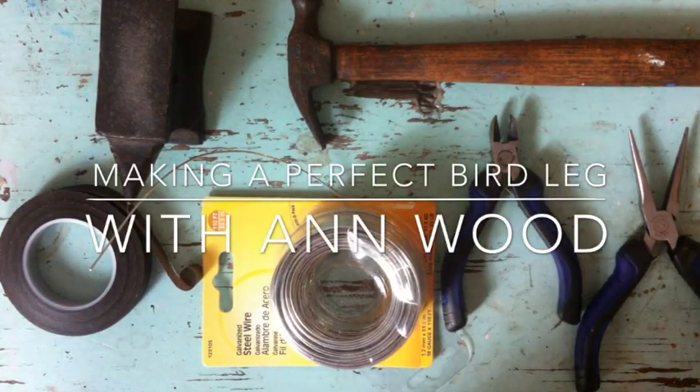Hi, this is Ann Wood and I'm going to show you how to make a perfect bird leg.